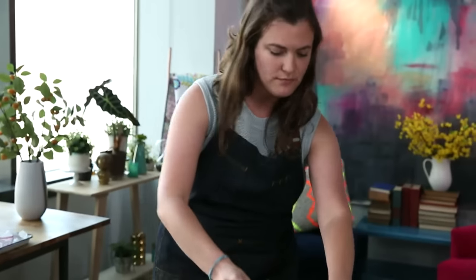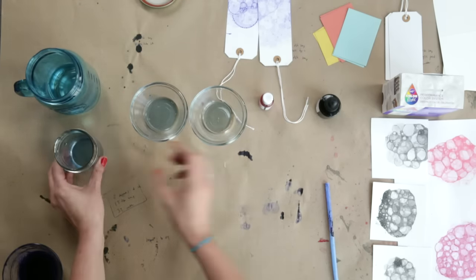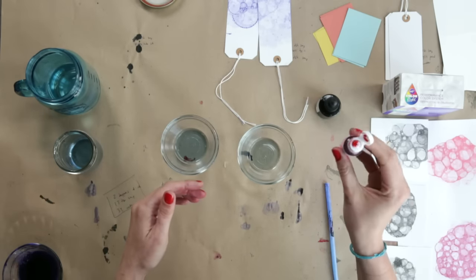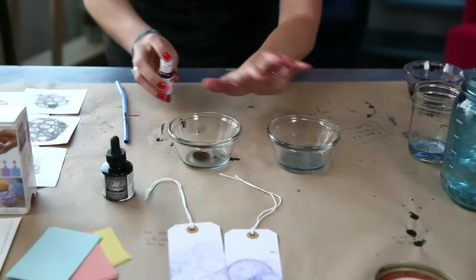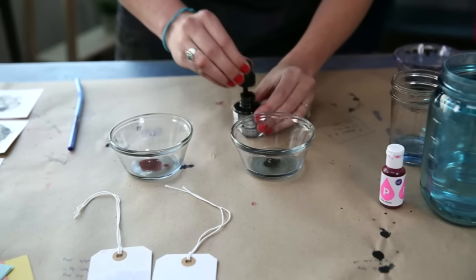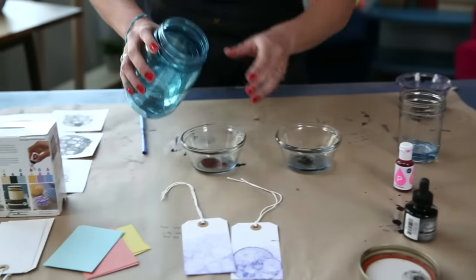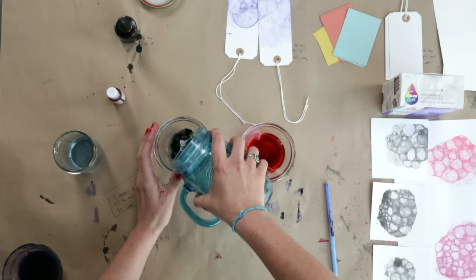Starting with the general bubble printing, we're going to use a tablespoon of the detergent — pour it into our containers. You don't need a lot of dye or ink. Start small; you can always add more. I'm going to do 10 to 12 drops of this pink. And then in this other container I'm going to do the India ink, about a drop or full — I'll add a few more drops. Now I'll be adding water and mixing it up. If you did a tablespoon of dye or ink, you should do two tablespoons of water.